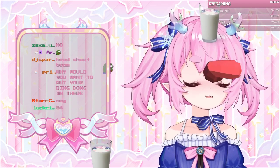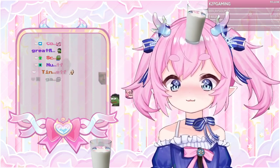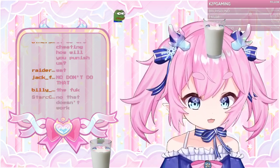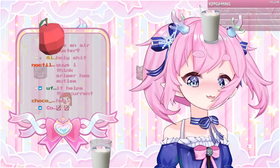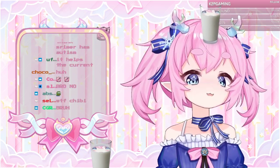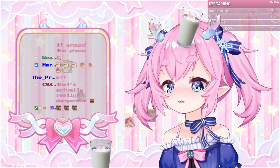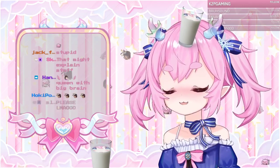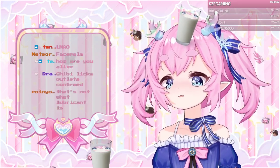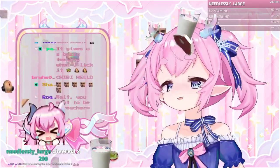That's what I did my whole life. I would lick it because I thought it gave extra lubrication so it would work better, and apparently that doesn't actually work. I recently found out it's dangerous. Do not do that. I would give it a little kiss, a little lick on the metal part on the end, and then it would work.